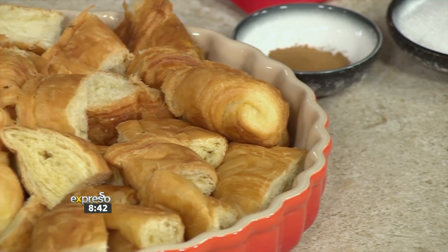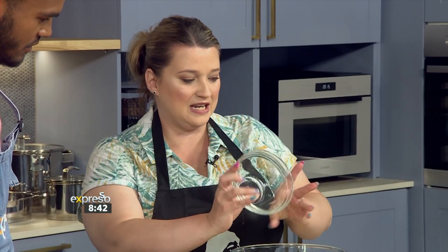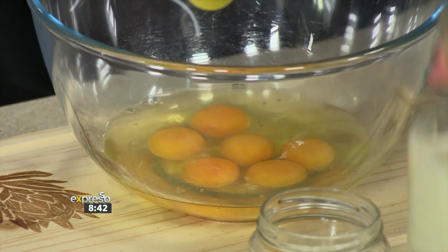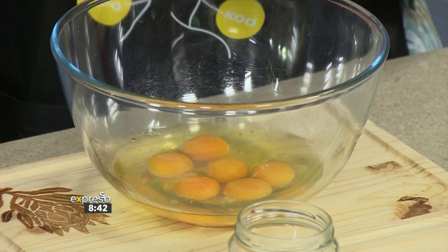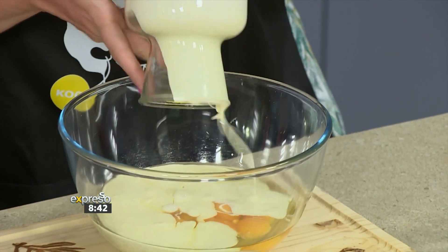So take me through the steps - how are we doing this? First off, you'll be making a custard base that you're going to be pouring over your wonderful croissants. All butter croissants, of course, for that rich flavor. So you've just got your eggs going in there. This is going to be poured over the croissant mixture - it's like the bath of goodness that's going to get absorbed.